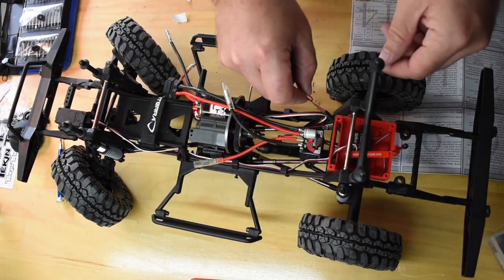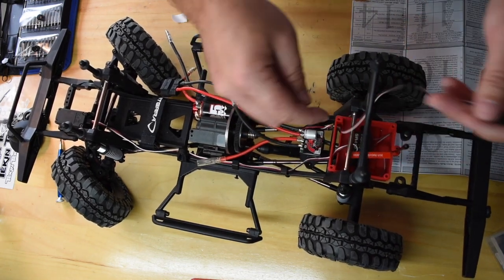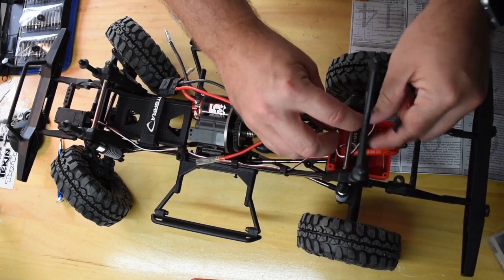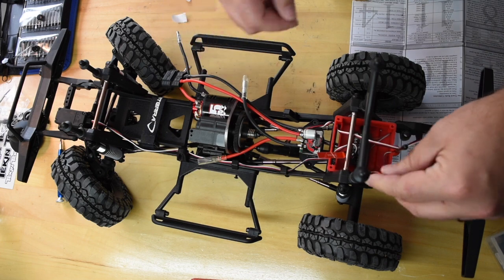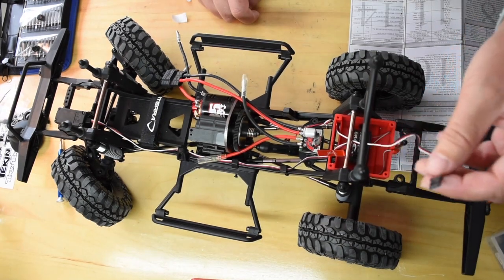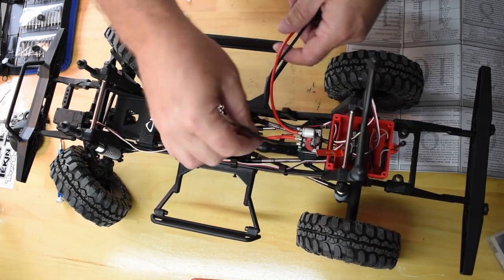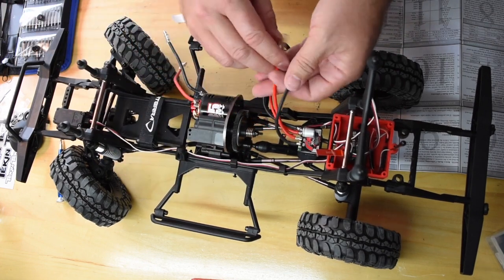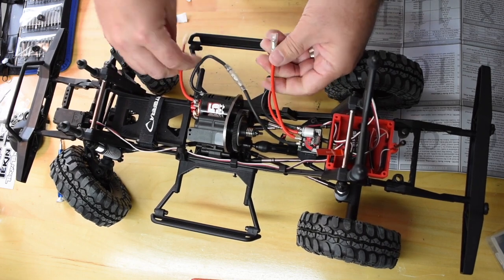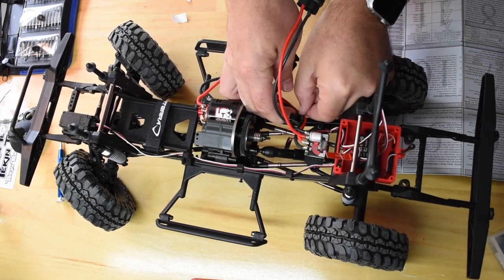I'm going to feed my lines up through into the box here — nice advantage of having the big box, I don't have to worry about any troubles getting the wires run. This is going to simply plug into the throttle control. For testing purposes I'm going to leave off that little lead I made just until my BEC comes in. It's all plugged in — I've got my wires here, I'm going to simply plug those in and feed them through this little wire holder so they're nice and out of the way.